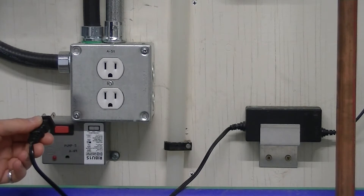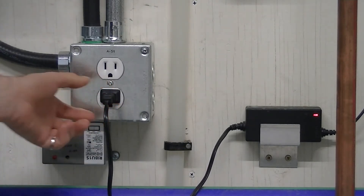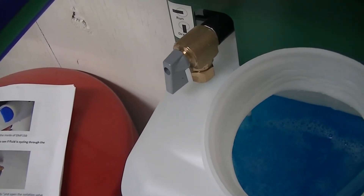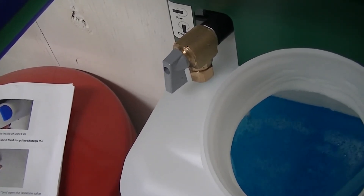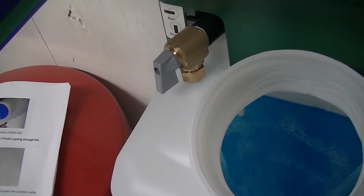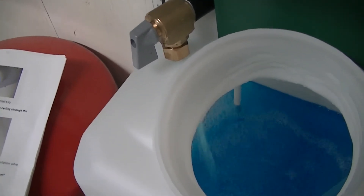Plug the unit in. With the valve on the feeder in the mix/drain position, ensure the pump is primed by checking to see if the fluid is cycling through the reservoir.